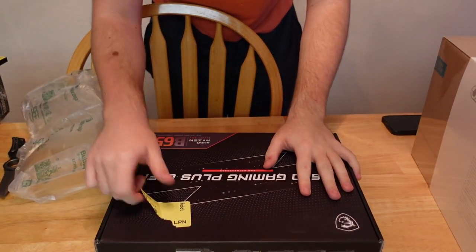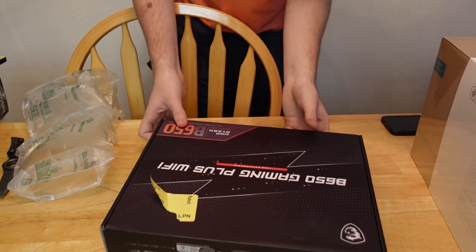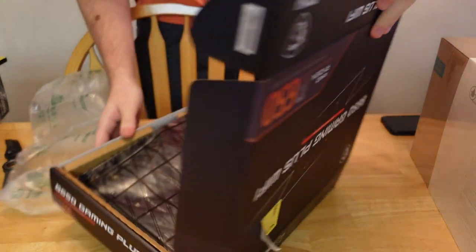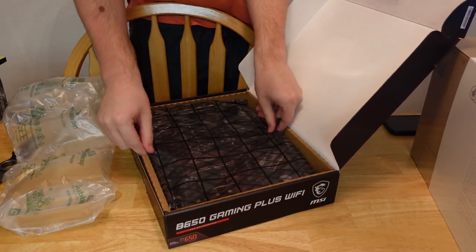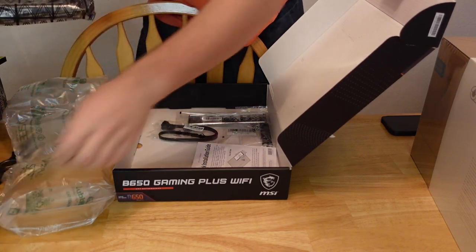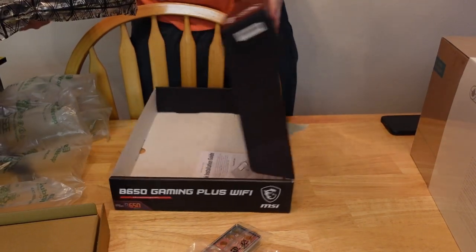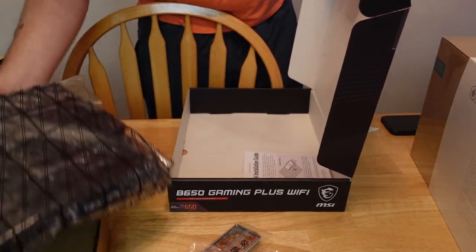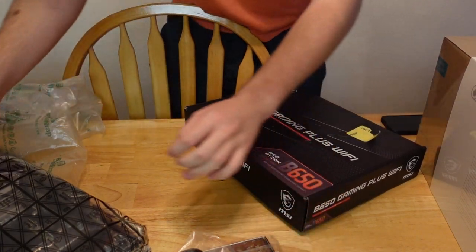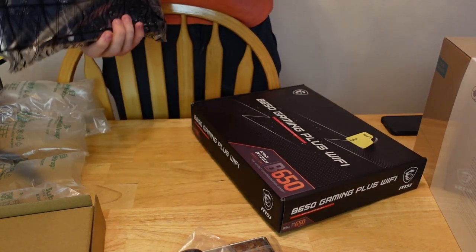All right guys, this is my first time ever building a PC, so we'll see how it goes. We're going to start from scratch here, opening this. This is the motherboard.